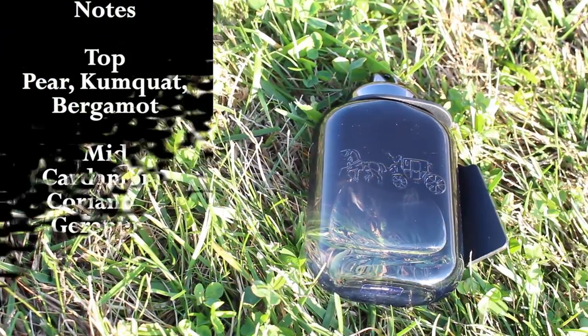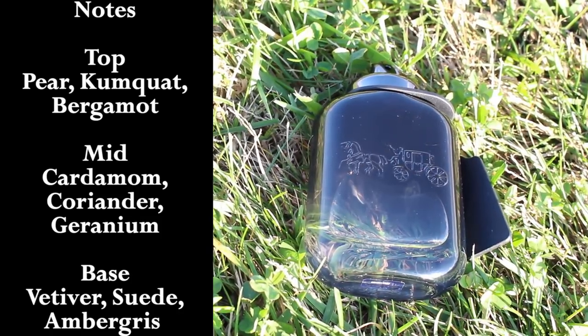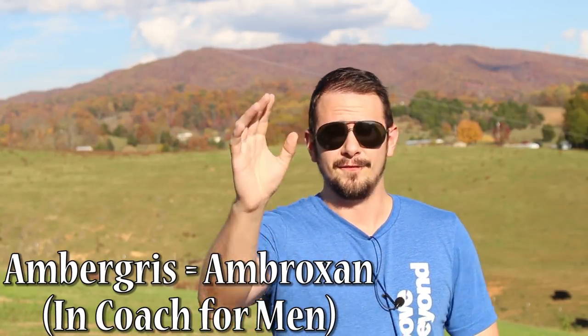This does have a couple of interesting top notes like kumquat and pear, but the main thing you're going to get off the top is a metallic bergamot note. That should be familiar if you've smelled a lot of modern mainstream releases like Versace Dylan Blue and Sauvage. The note of coriander shows up pretty early in the development, giving a spicy, woody feel in the background behind that sweet bergamot. This says it has ambergris, but really what it is is Ambroxan — which is very, very popular in modern mainstream releases, and there's a good dose of that here too.